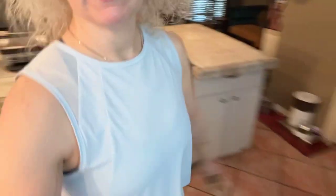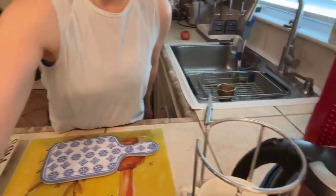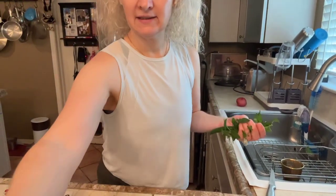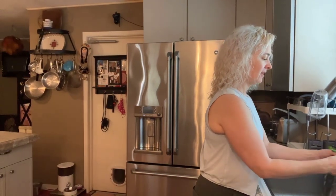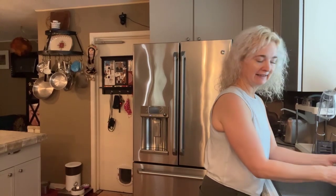Now let's get cooking. Today I'm going to make a simple meal with a protein, a starch, and lots of veg and seasonings. Let's start with cleaning these since we just got them fresh from the garden. This is a hot pepper — it's a little bit overripe, actually, because the skin has gotten wrinkly.